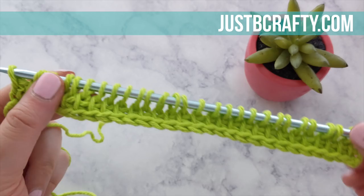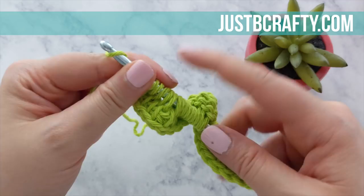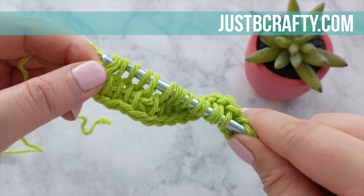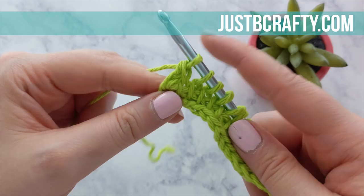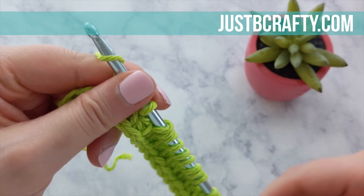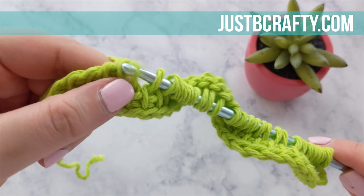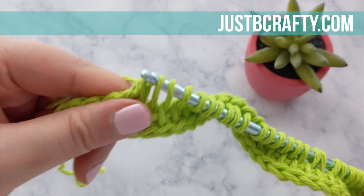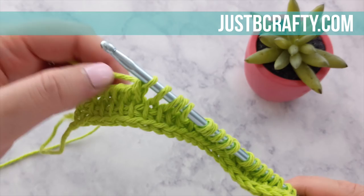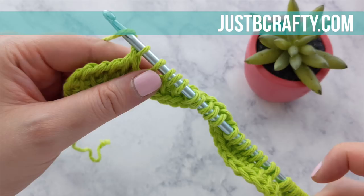Once again, you'll yarn over, pull through one loop, yarn over, pull through two loops. Keep repeating the process of yarning over and pulling through two loops until you get to the end of the row. As I mentioned in the previous row, I like to hold my hand at the base of the Tunisian hook and use my left hand to pull down on the worked stitches as I pull through the two loops — that helps create a more even and loose tension. Pause here and meet back up with me once you have completed pulling through all the loops on your hook.